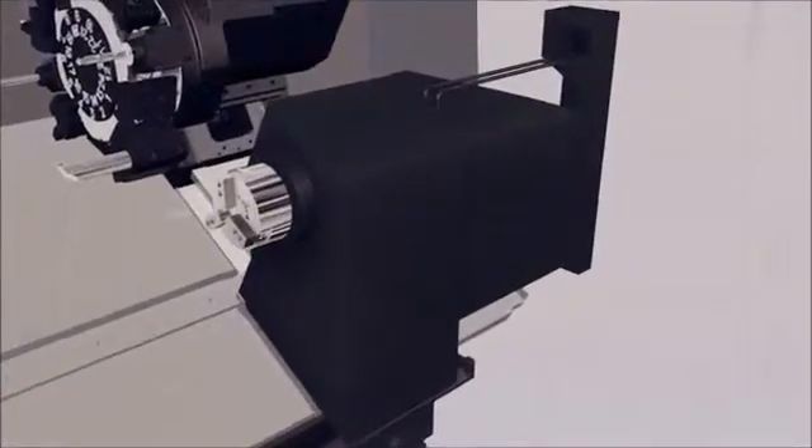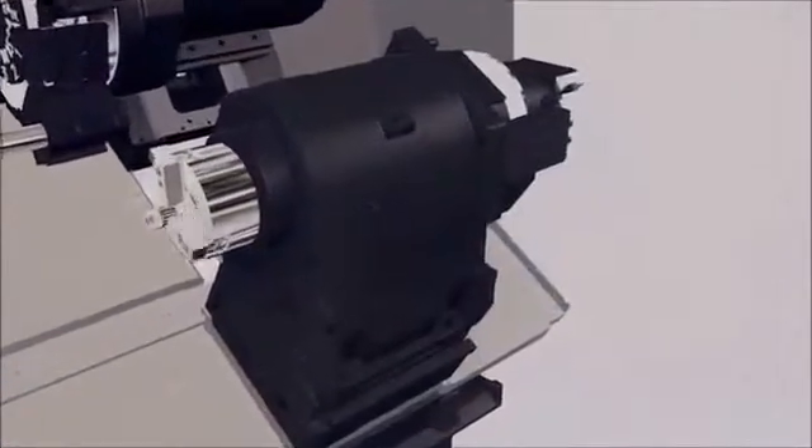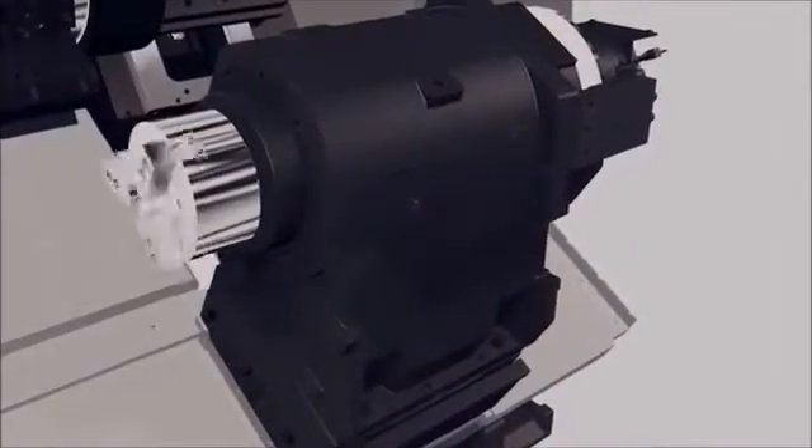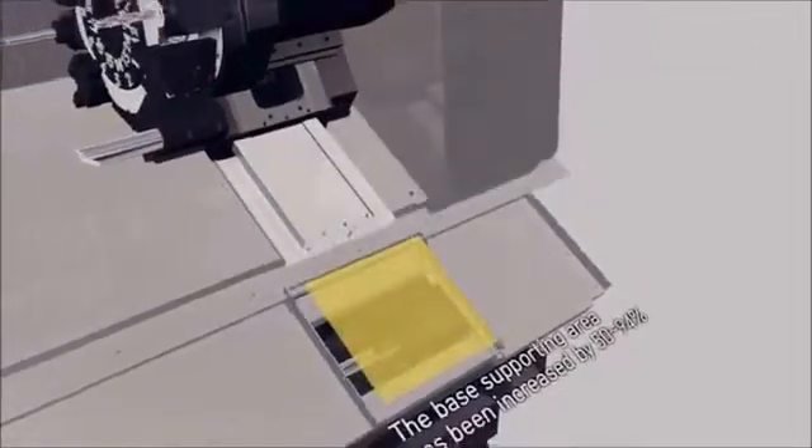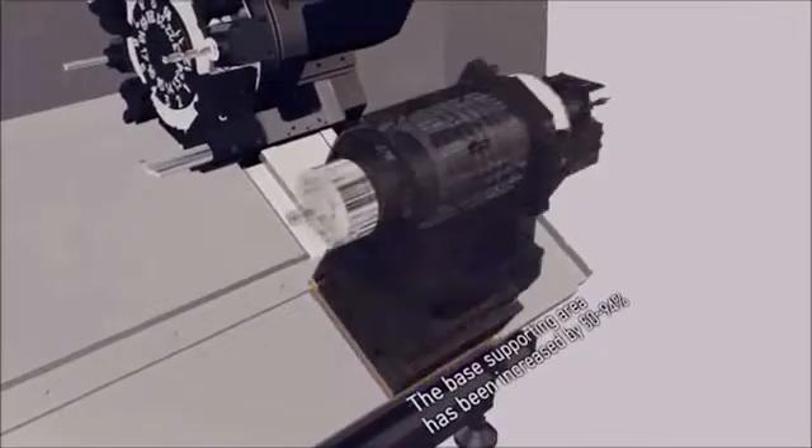Similar to the main spindle, the sub-spindle mass has also been increased. The sub-spindle has 360 degrees of 0.001-degree C-axis indexing, providing high accuracy machining of the opposite end of the workpiece, resulting in a completed part produced in one set-up.